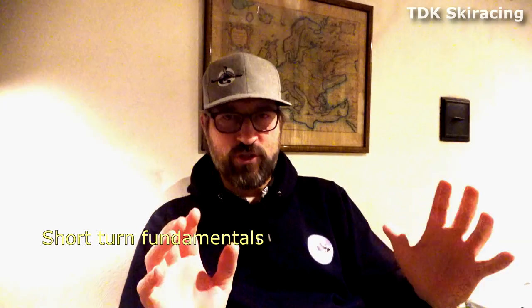As you saw from the intro, I was talking about linking turns. That's the most important thing. You need to make these turns short and you need to link them, because from one turn you will get momentum. You go into the next one. So this is the principle of a short turn.